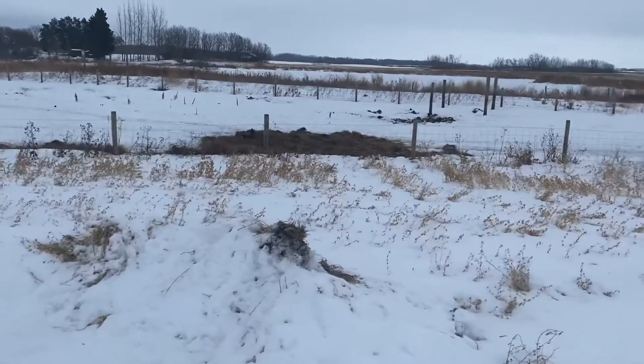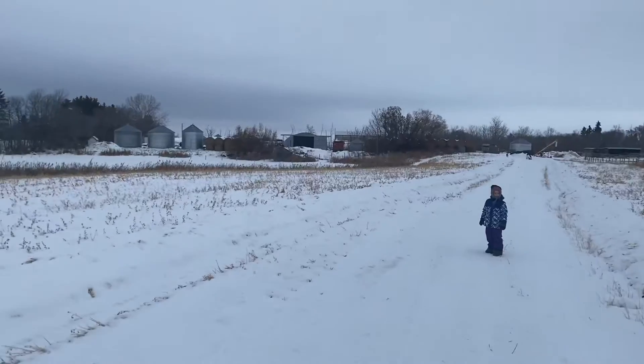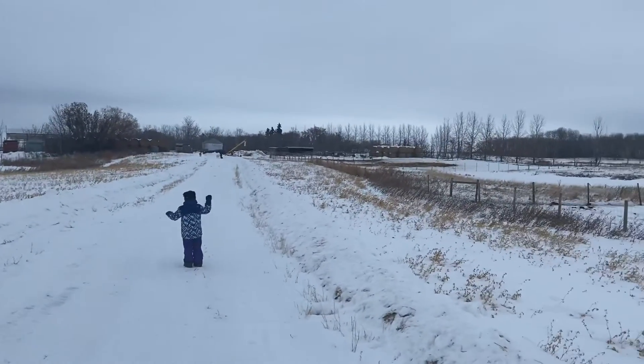That pile of straw is one of our Mangalitsa boars. That's a beautiful farmyard — a lot of it is obscured by trees, but you can kind of get the idea.